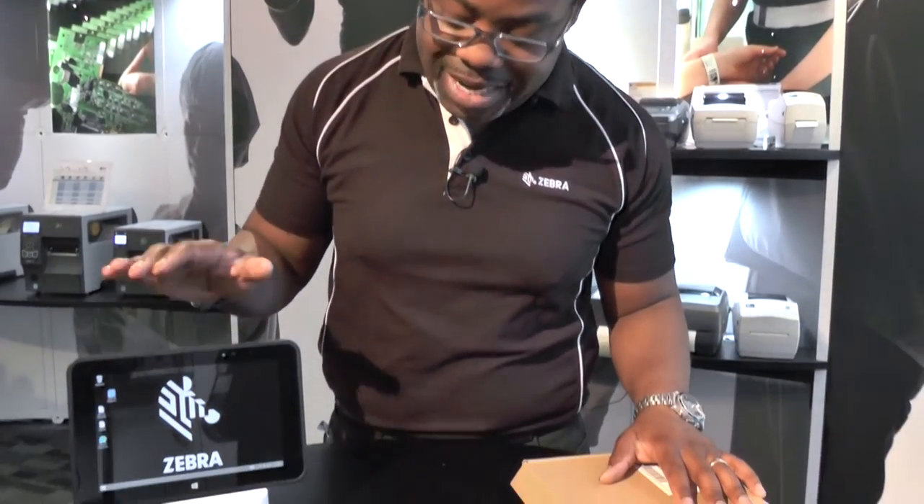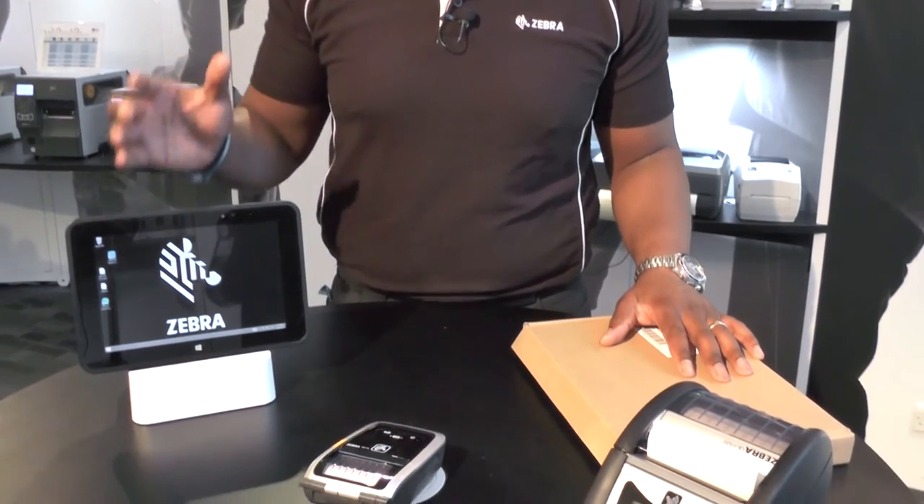Hello, my name is Paul Norford, I'm a Regional Product Manager with Zebra Technologies. A specific accessory I want to talk about today is the ET5 Rugged Frame. As you can see here to my right, this is the 8-inch ET5 without a rugged frame.